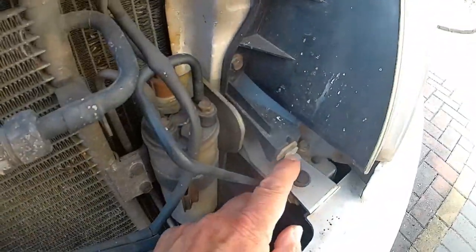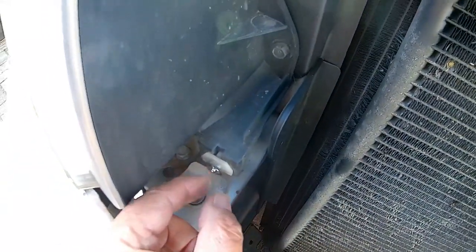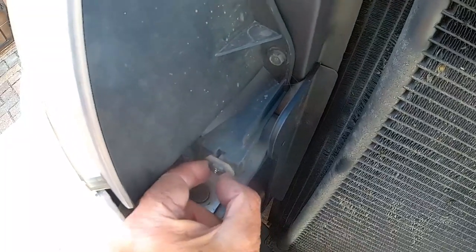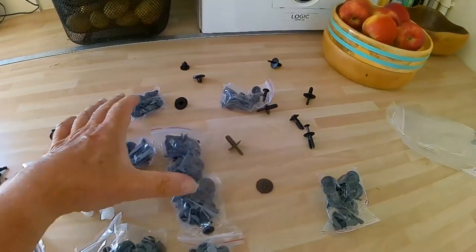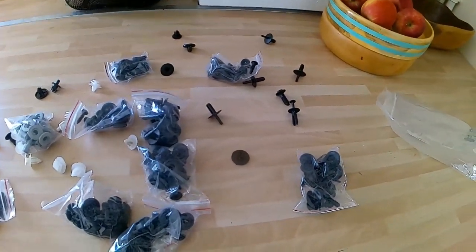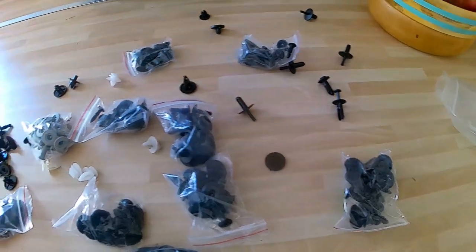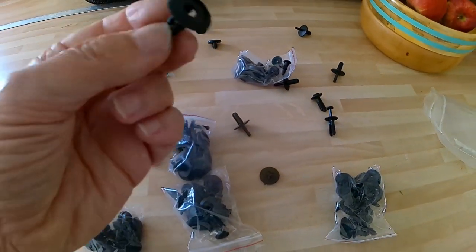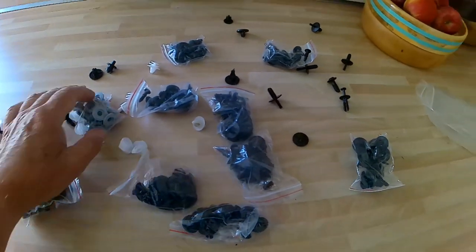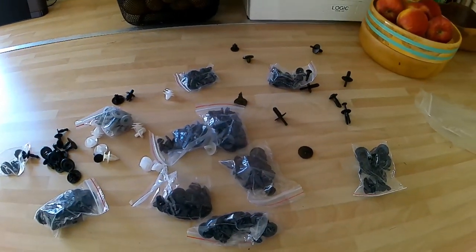These plastic clips here — that one was intact, that one's intact, that one's alright, but this one was broken. So what I've done is drilled it and put a washer on it with a self-tapping screw in the middle, so it'll grip the front grille. Now, despite having all these different varieties of plastic clips and things like that, none of them fit what holds the front grille in. That's why I had to repair that one. There's others but these are just not big enough — I still haven't got the right one that'll hold the grille in. Never mind.